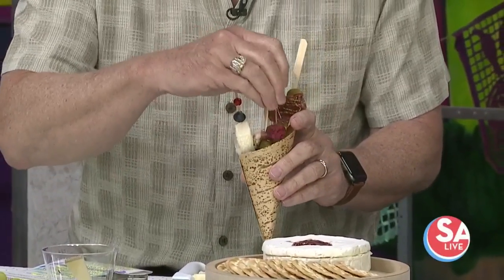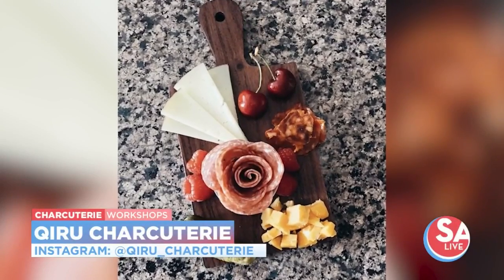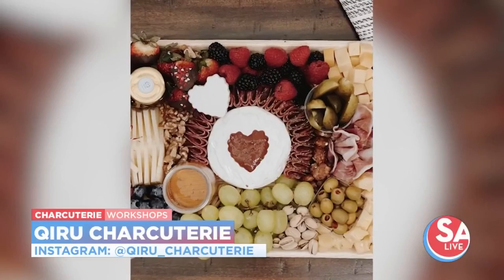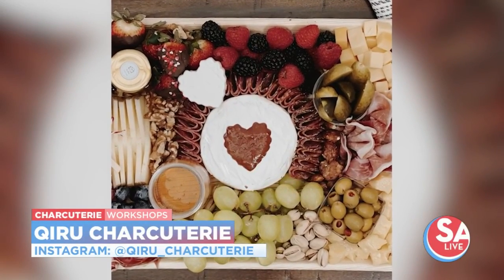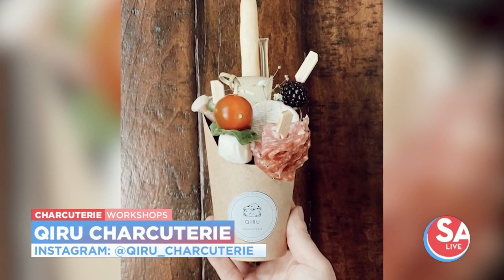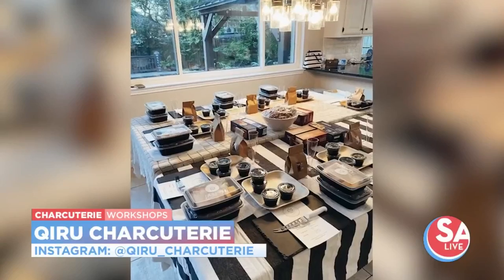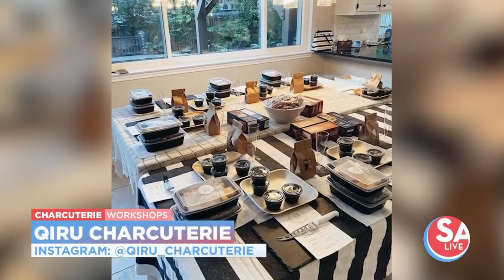Two days in advance is what we ask for orders. For workshops, we ask that you give us at least a couple of weeks' heads up. We have girls' night workshops, couples' charcuterie workshops, and all sorts of different things. Can you imagine going to a picnic and having all these perfect little cups right there?